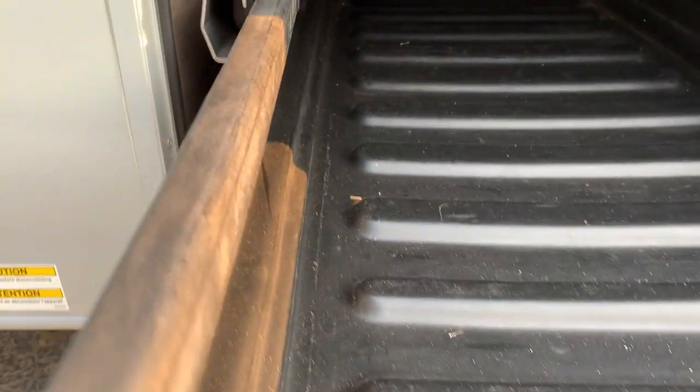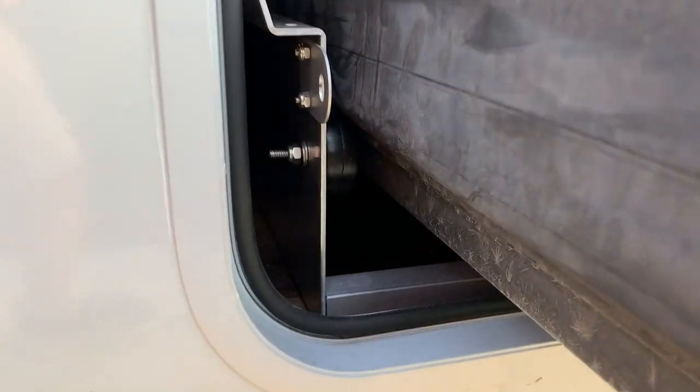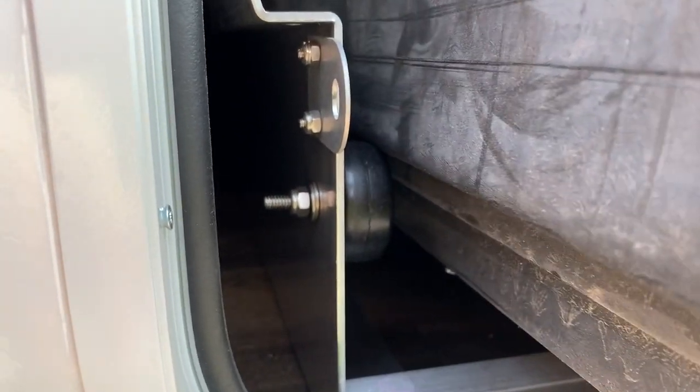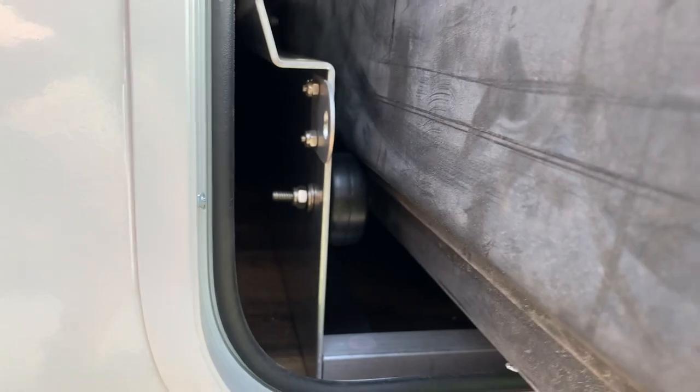The tray, which is plastic — although plenty sturdy enough — bows in a little when under load. As a result, the sides tend to come off these rollers here. It's really annoying and impacts the ease with which I can pull and retract the tray.